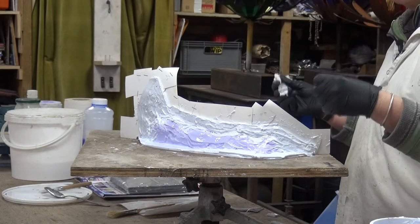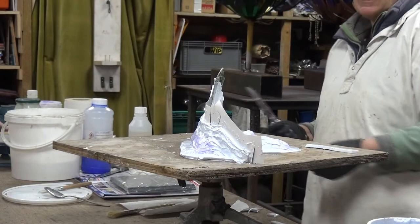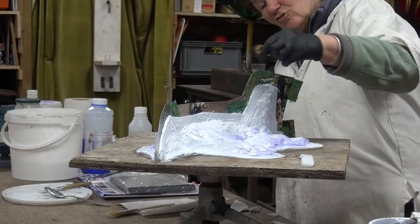That is it. You've now got shims throughout the form and flanges on both sides. Trim down so that your edge is nice and smooth.